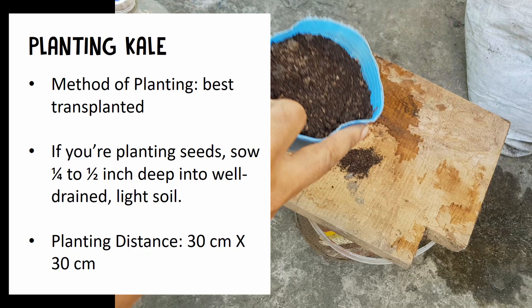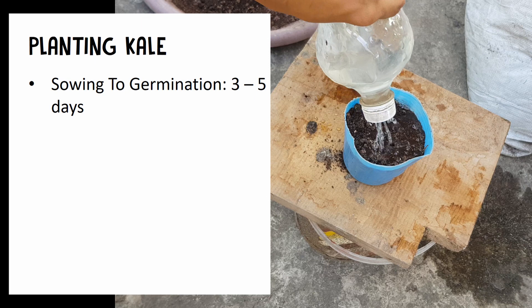When planting in a bigger pot, you can space them 30 cm by 30 cm apart to make the growing faster.